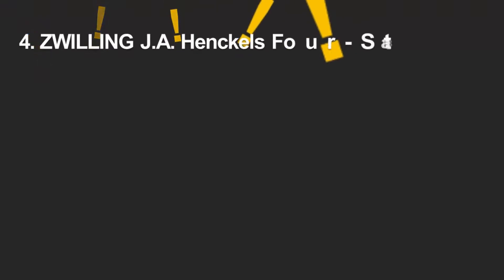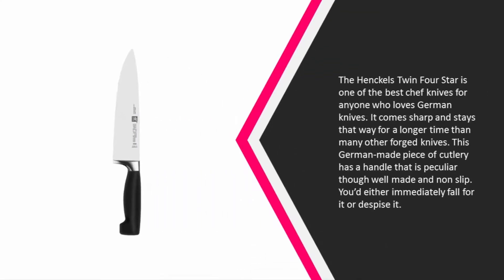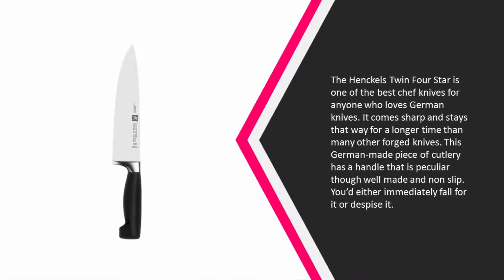At number four, the Henckels Twin Four Star is one of the best chef knives for anyone who loves German knives. It comes sharp and stays that way for a longer time than many other forged knives. This German-made piece of cutlery has a handle that is peculiar, though well made and non-slip — you'd either immediately fall for it or despise it.